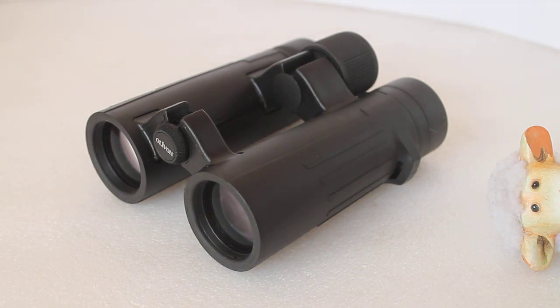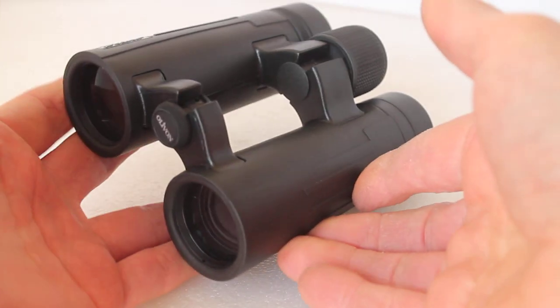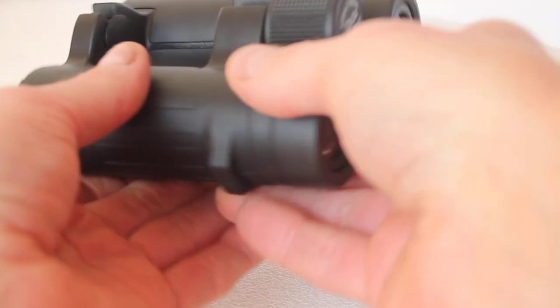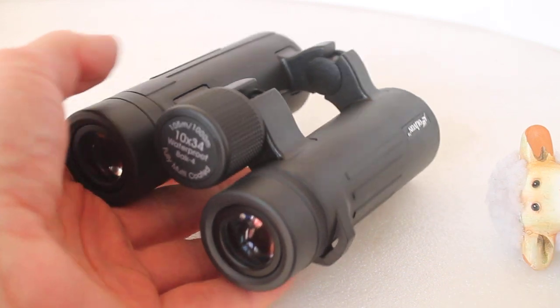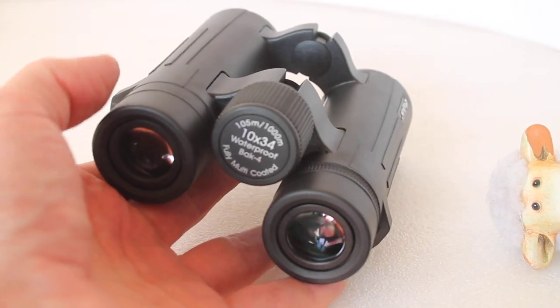Howdy everyone, thank you very much for tuning in. Today we're going to have a quick look at the Olivon PC3 10x34 binoculars. As you can see, they have an open hinge design and are very lightweight — under 450 grams — due to the polycarbonate construction, and very easy to handle and use.